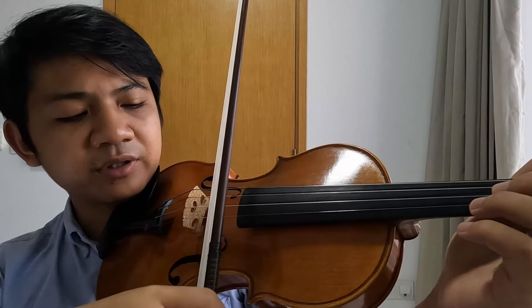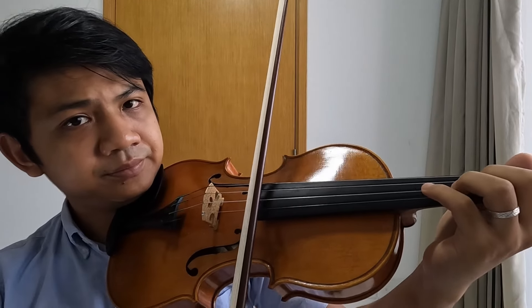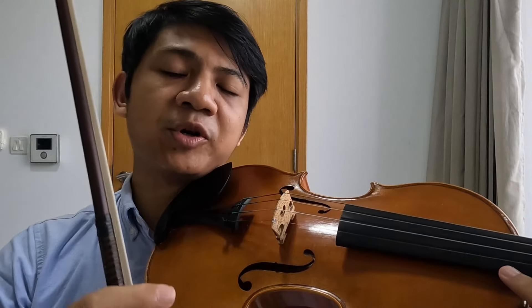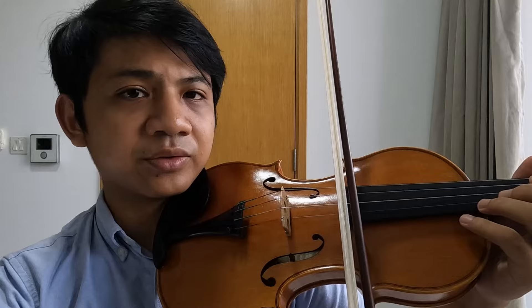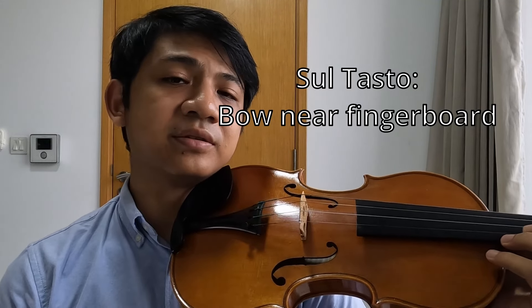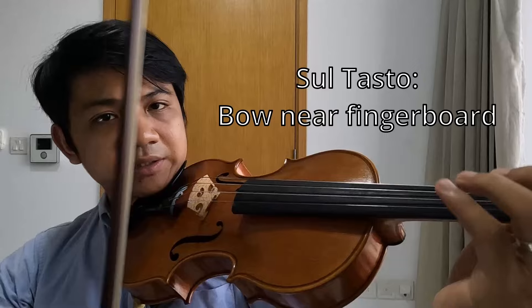You can do it with every finger. Now the sweet spot for Roman Kim's harmonic is close to the fingerboard, called sul tasto, and he uses this technique in passages like these.